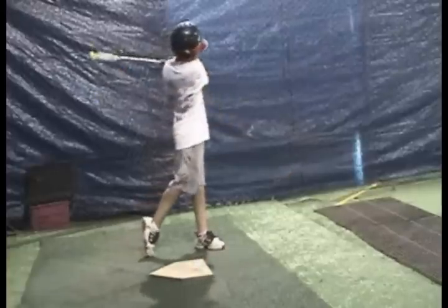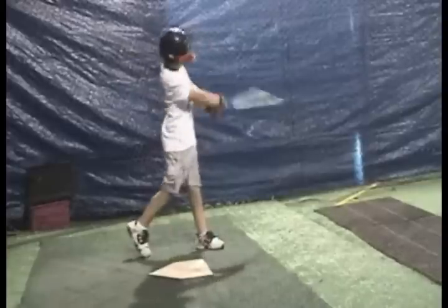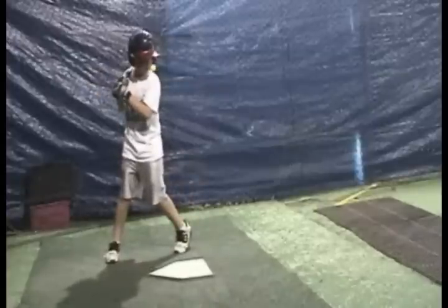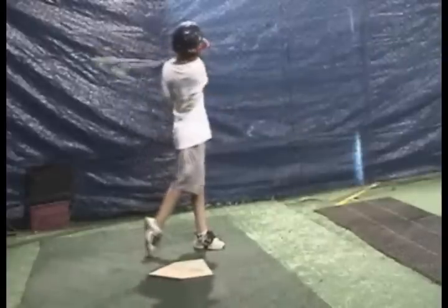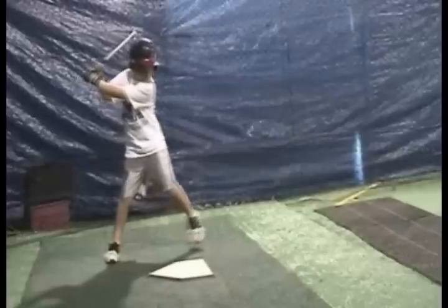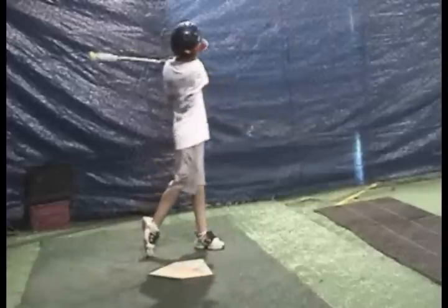In other words, you almost can't do it wrong. If you swing it and get the right feedback, it's going to kind of force you to do the right movements. It's going to enhance that bat lag effect — which is keep your hands inside the ball for a long time, and then release it. So not only does it warm your body up, but it also is a great timing device at the same time.